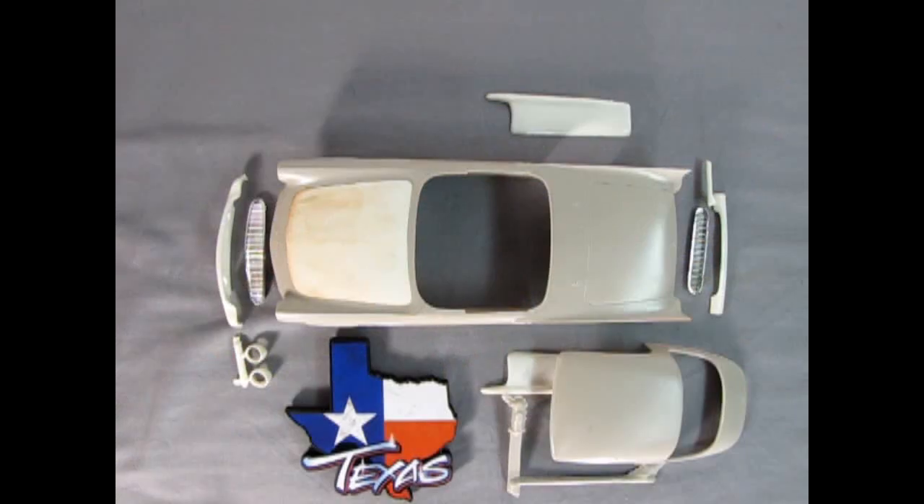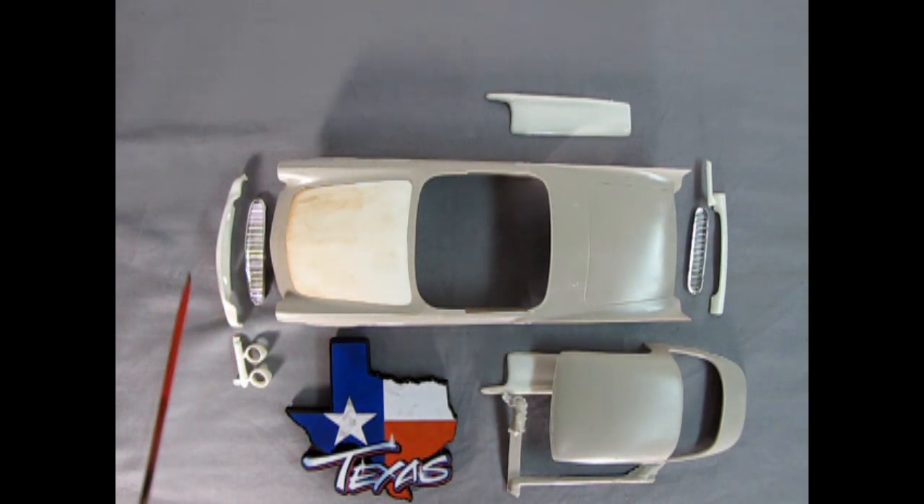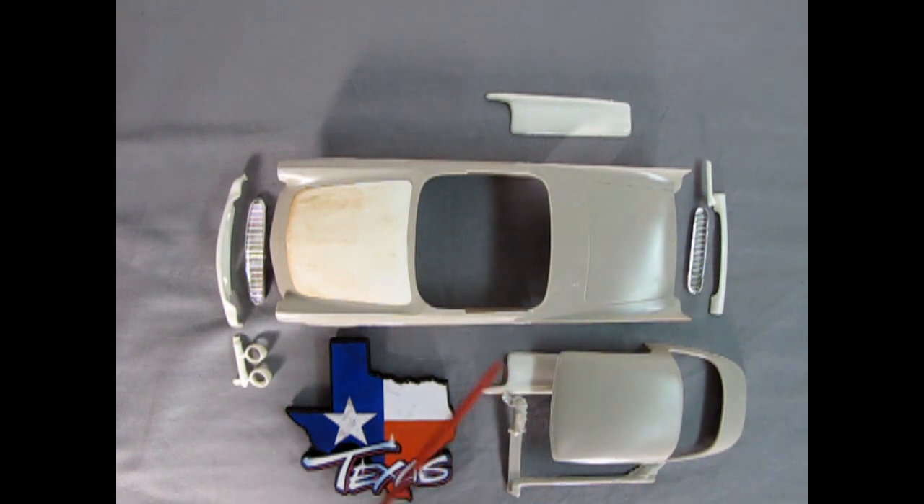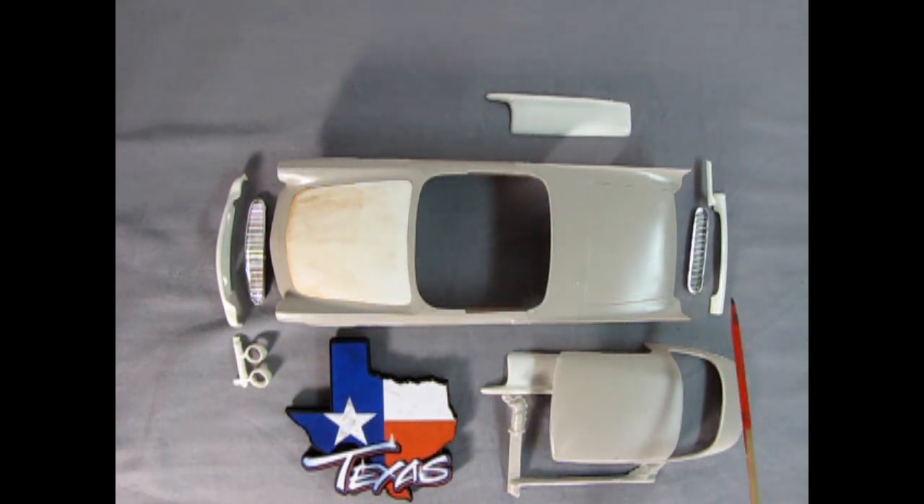Here we have the components I'm going to use in this custom build for my 57 Thunderbird. We have the extended roof from the old Styline kit, which also came in the 93 kit. Then we've got the Styline smooth hood, the grill, the rolled pan, the pointed headlamps, and the fender skirts and a grill in the back with a rolled pan in the back.